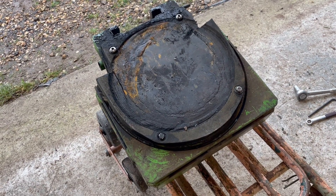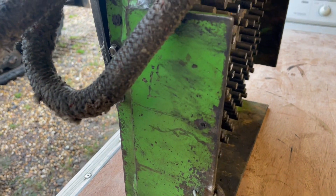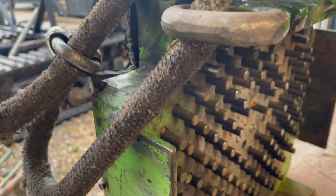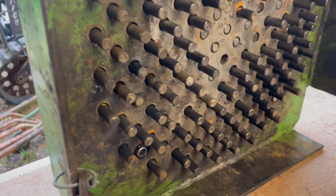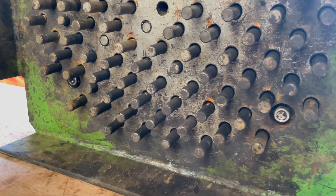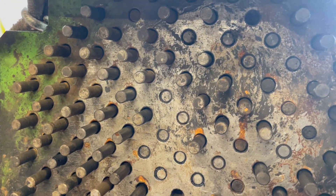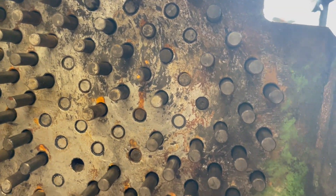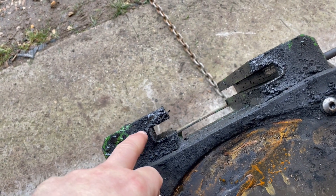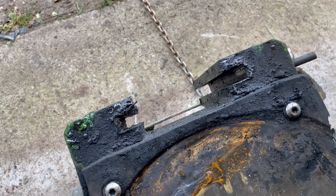We can now look at the top of the plate and we can see that we need to replace the guard. The matting is used but okay. Looking over the sides, we're checking the guards are in good order, the rope and the latch. Now we're looking at the pins, ensuring that the majority are there, not bent, and in good working order — making note of any that need to come out. Lastly, we look at the back to ensure the sliders are in good order.